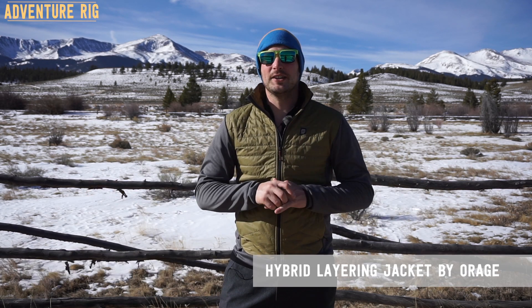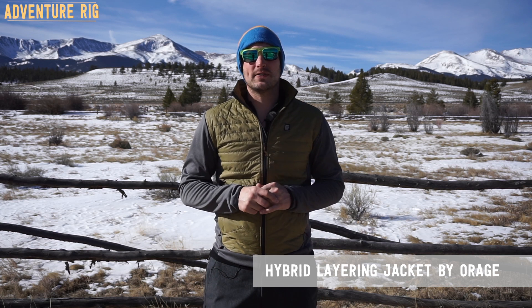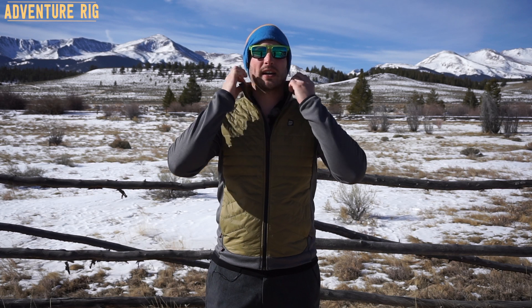Hi, I'm Tyson with Adventure Rig, wearing the Oraj Hybrid Layering Jacket. This has become one of my favorite pieces over the last few months for a lot of different reasons. Obviously, you can see just looking at it the hybrid technology that they've built into this. On the front and on the shoulders and around the collar, you have this Primaloft insulation.